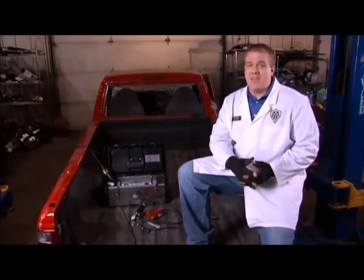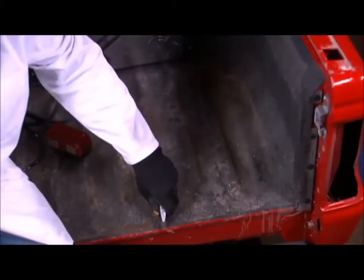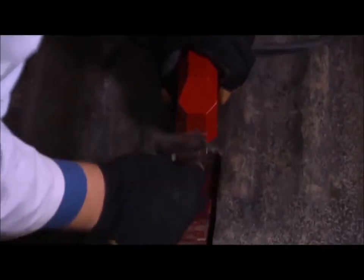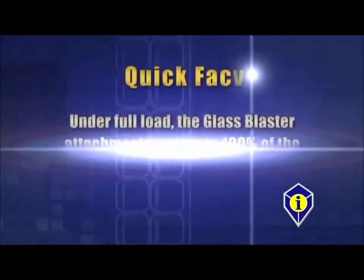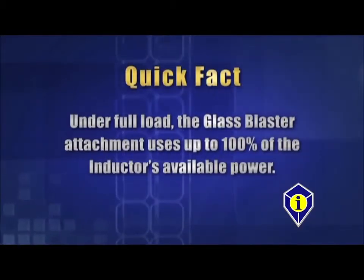Spray-on bed liners can be a bear to remove by conventional methods. With the glass blaster attachment, we can reduce labor time up to 88%. It is easiest if we score the liner before we heat. Place the attachment only on the liner, as the liner protects the attachment from the radiant heat created. Using a metal scraper, follow the area heated. Be careful not to heat the metal scraper within the magnet's effective field. Under full load, the glass blaster attachment uses up to 100% of the inductor's available power.